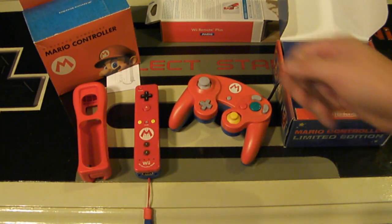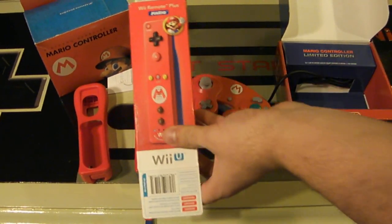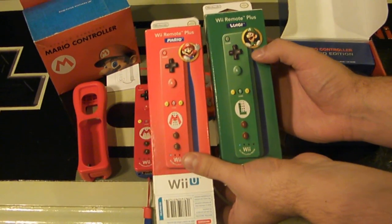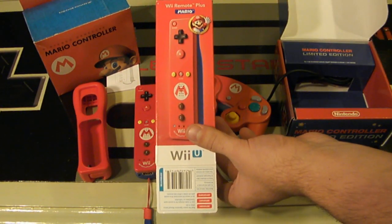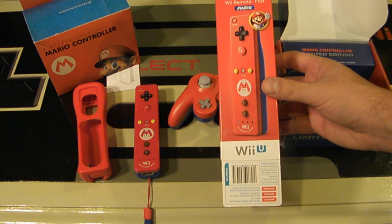Thank you very much for watching my Mario Wii Remote Plus unboxing video. Stay tuned tomorrow for my Luigi unboxing video. Feel free to subscribe to my channel, fill that like bucket, and remember as always — game on.